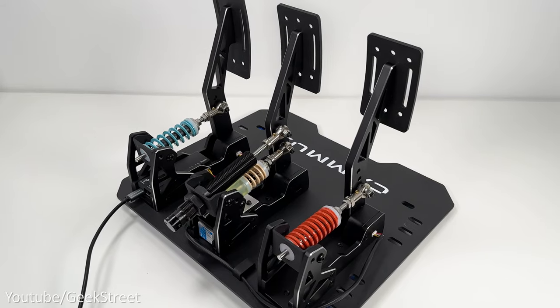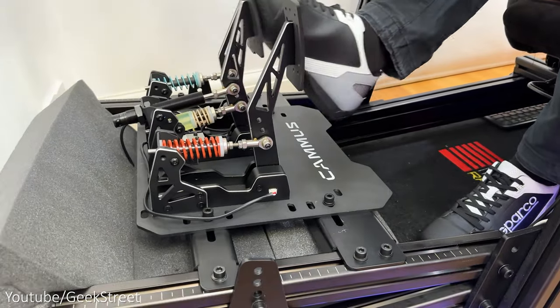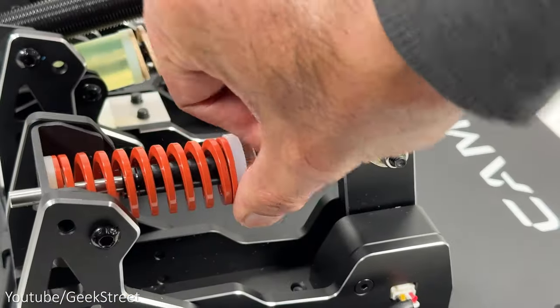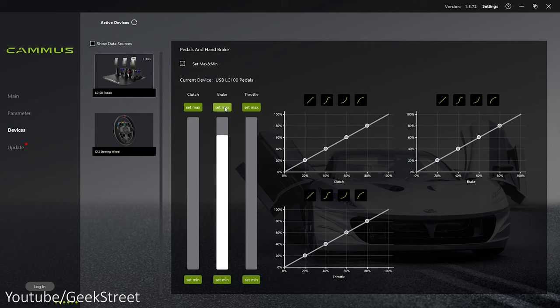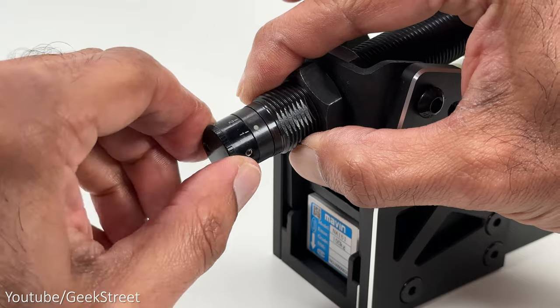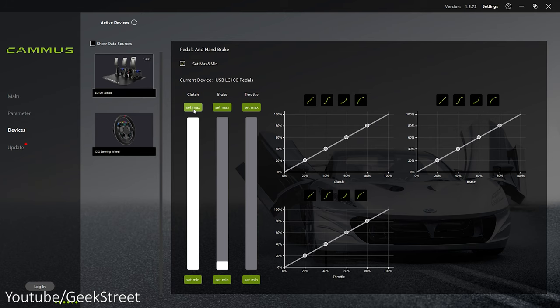When configuring the pedals, it's worth testing the pressure required for each one, and depending on how it feels, adjust the pedal throw and stiffness. For the brake pedal, I found it was enough to keep the rear adjustment value on one, as higher values felt too stiff. Once you're comfortable with the pedals, check in the Camus software to confirm they work and set the minimum and maximum if required.